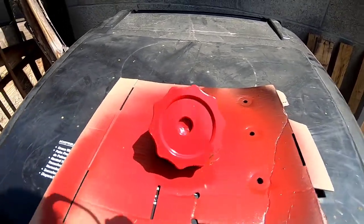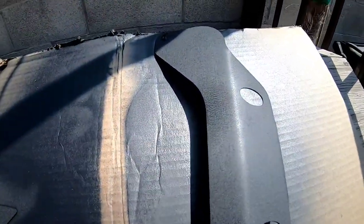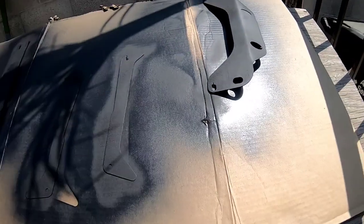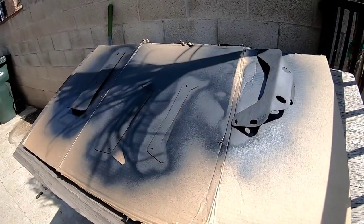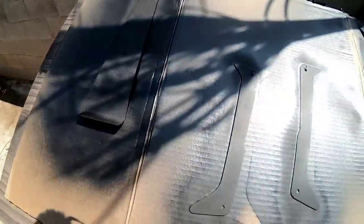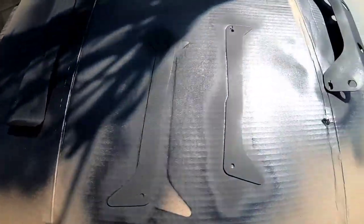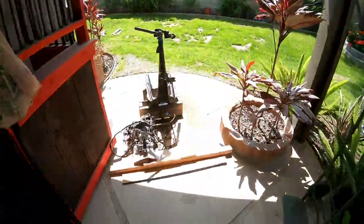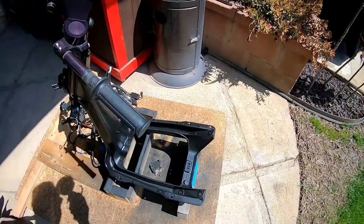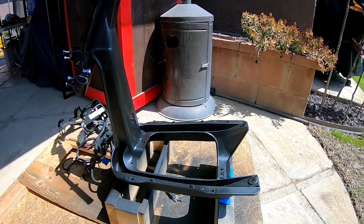Look at this — that came out really good! This is the back by the way. I already did the front, multiple coats — looking good. Let's go take a look at the frame. There is the frame, looking good, getting dry in the sun, baking, getting more wrinkly.